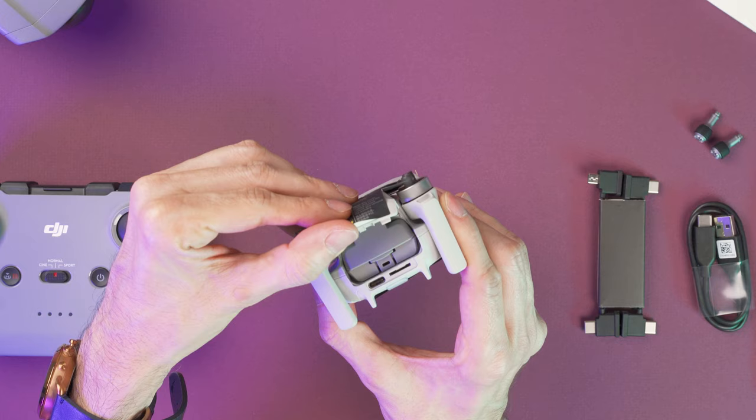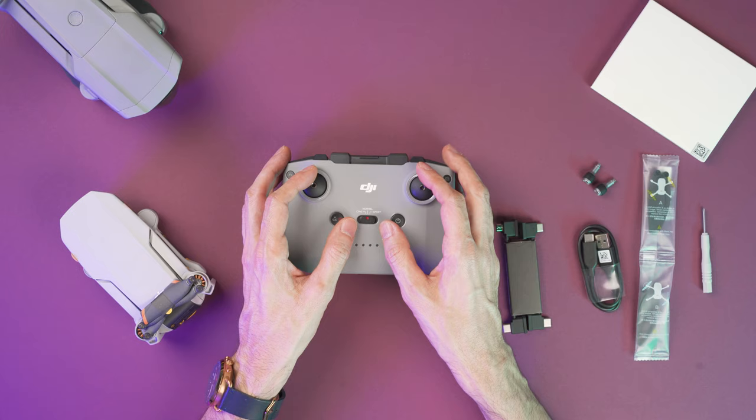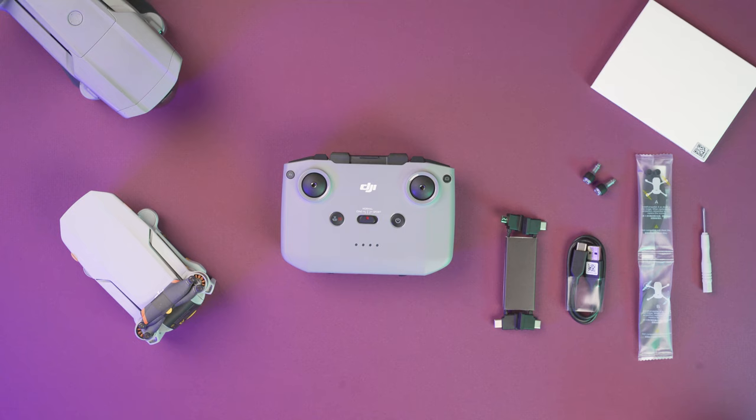This is the remote controller and here we have two sticks at the bottom. If you open the phone holder you will see a cable that will let you connect the controller to an iPhone. If you don't have an iPhone, don't worry about it, because here we have two more cables — one for phones that use a micro USB connector and another one for USB-C connectors.